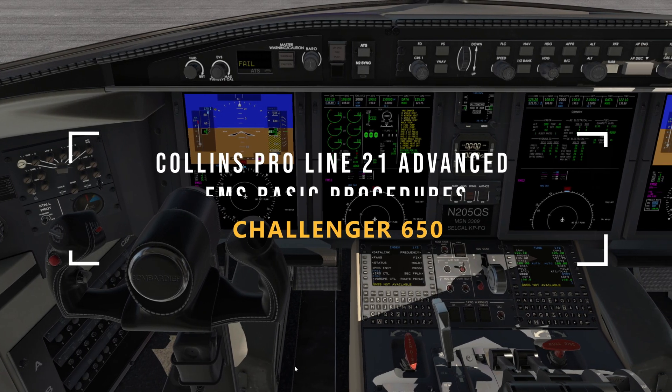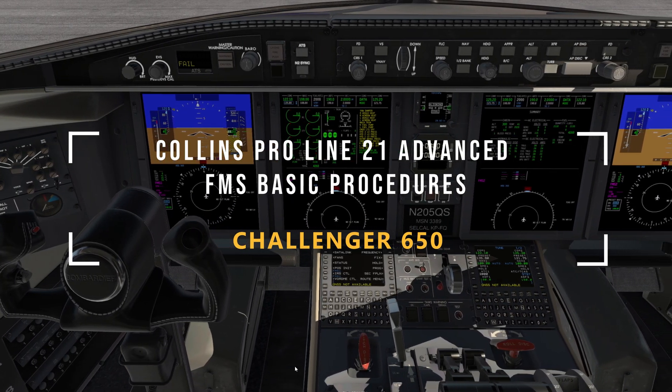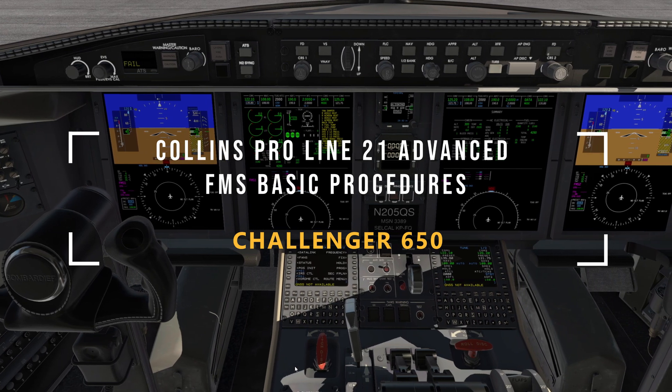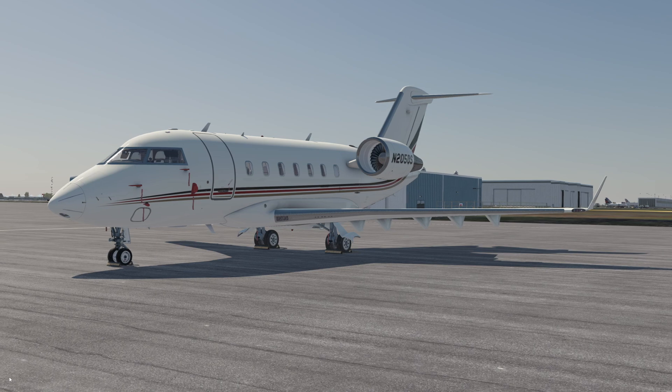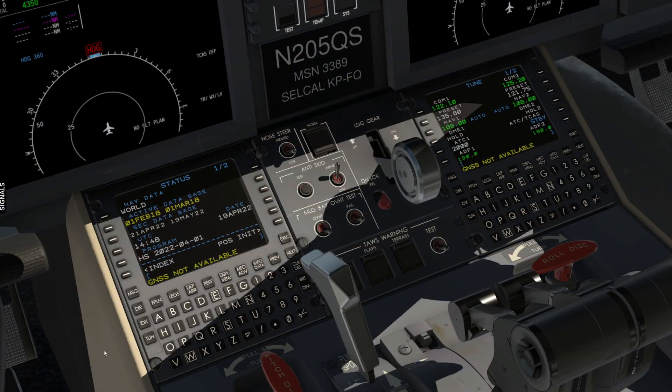Today we're going to look at basic procedures from a high-level overview on the Collins ProLine 21 FMS in X-Plane 11. The aircraft is the Challenger 650 by Hot Start. This video will apply to the FMS 3000, 5000, and 6000 series found in other ProLine 21 equipped aircraft. Let's get to it.